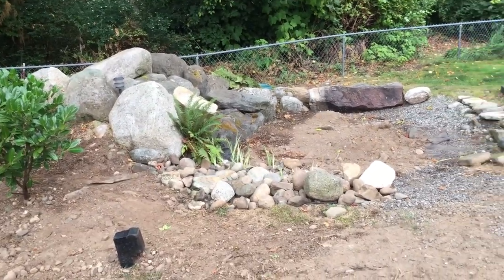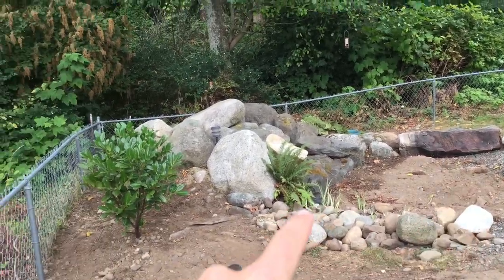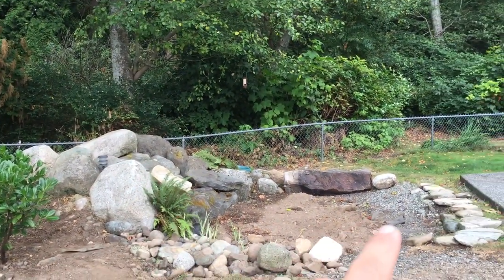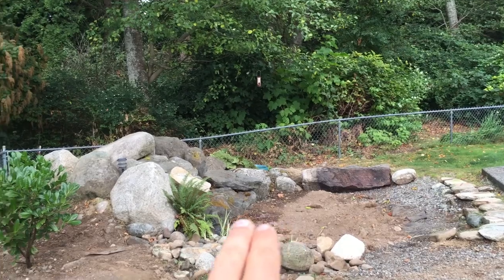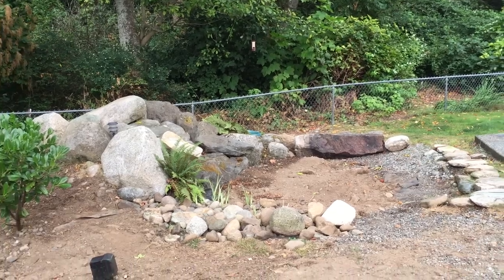We're over in Birch Bay Village on a project we started a couple weeks ago. In the back here, this used to be a pond. However, it's underneath this massive maple tree and gets a whole bunch of leaves caught in all the rock work. So what they're going to do is fill it in for now and make it a limestone patio. We're going to fill this all in with fill dirt, and then put limestone all in here so it's a patio. In the future, they'll probably put concrete in here.